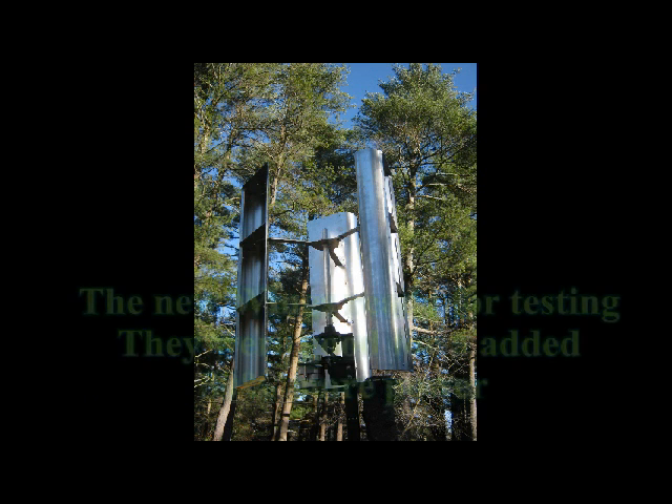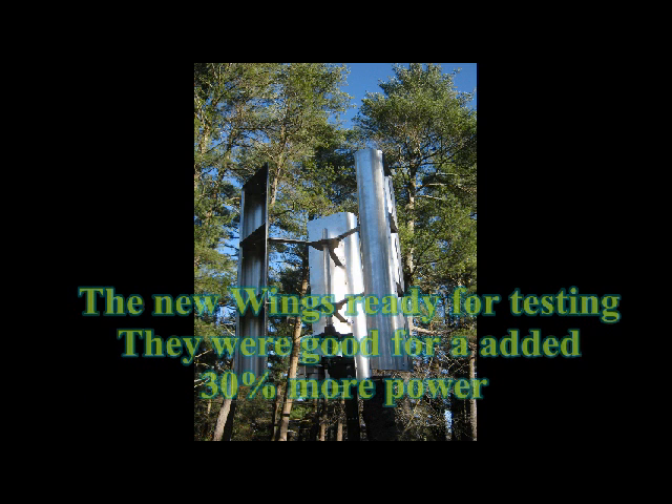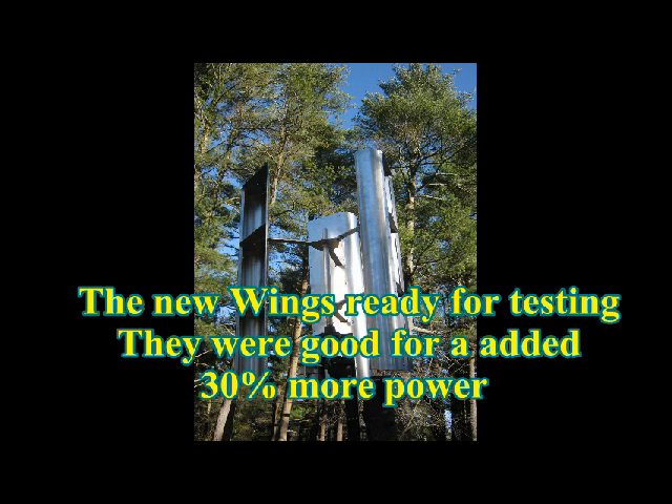We take pride in 'Made in the USA' — and this is what it's about. Here is the final product. These wings have increased our power output by a good 30 percent, and they're much lighter than the ones in the earlier video portion. They really work well. We're painting them green to match the tree.